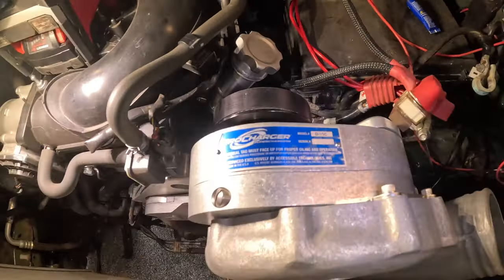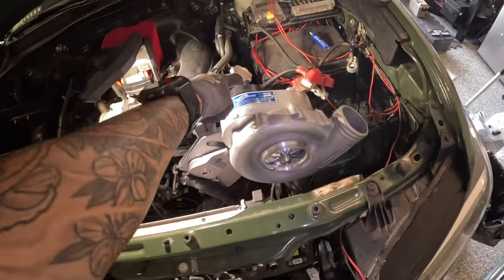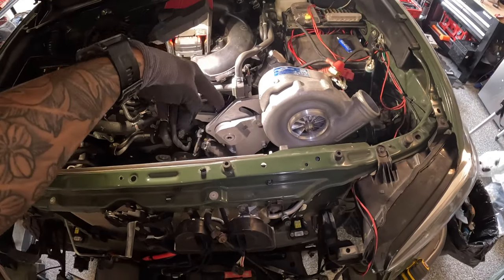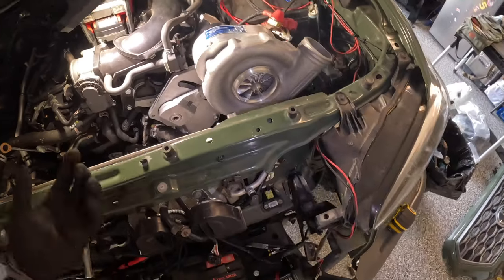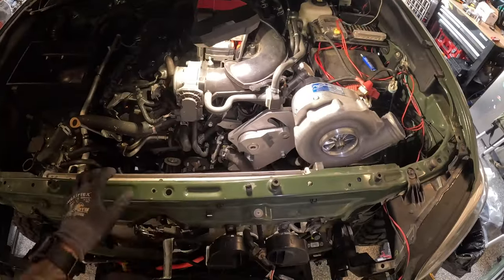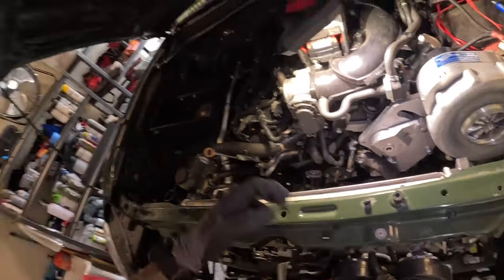Get a half-inch breaker bar, rotate the tensioner, and slip the belt over the pro charger side last. I started from the bottom, worked through all the tensioners, slipped it on the pro charger last, then let go of the tensioner. It was kind of easy — I stood on my bumper and my tire at the same time to get leverage. If you're leaning over the front of the truck, it's probably not going to be fun. Having a friend to help with the tensioner is suggested.